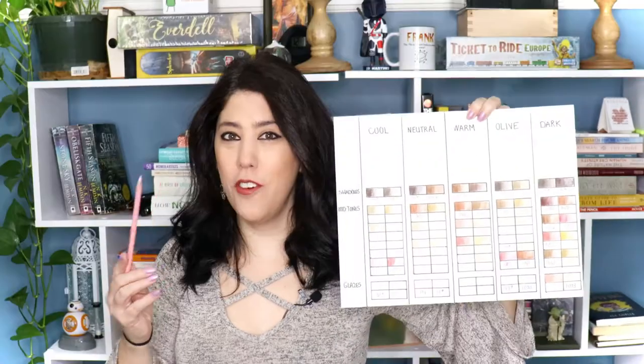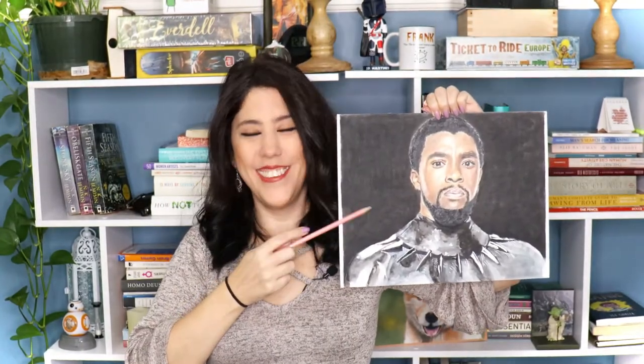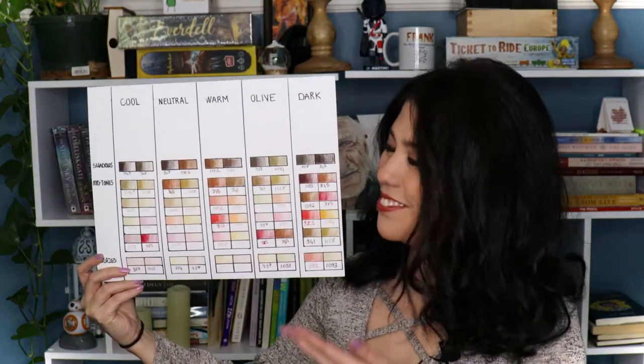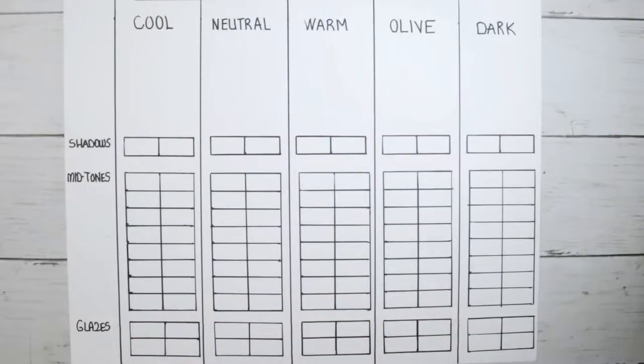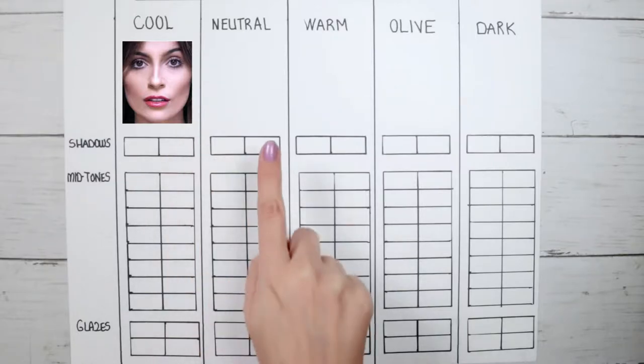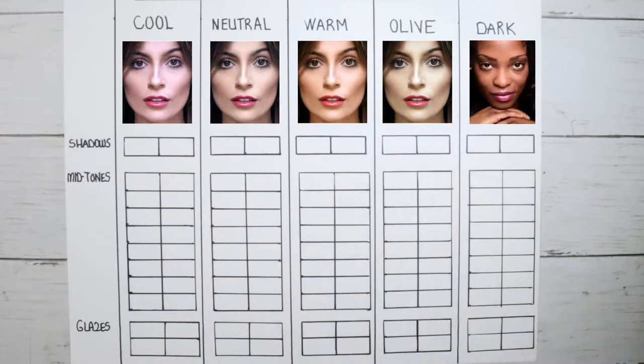Let's look at all these skin undertones together — grab your colored pencils and join me. Here are all the skin undertones we're going to look at: cool, neutral, warm, olive, and dark skin.